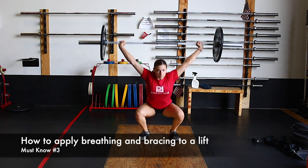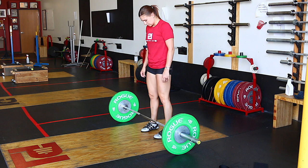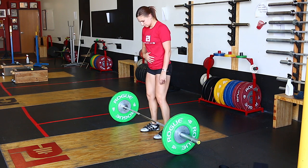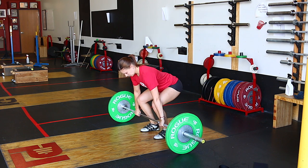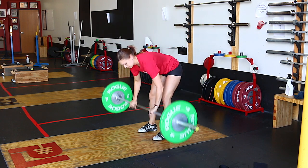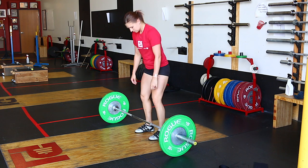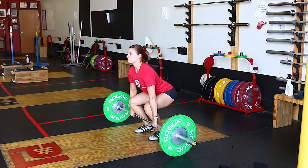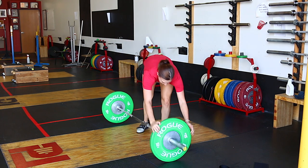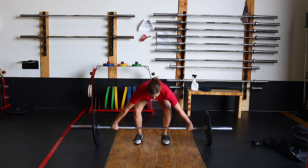To apply breathing and bracing well to an Olympic lift, let's talk about how to get set up and how to use it with a lift. It all starts when you're standing over the bar. In this position, you want to allow yourself to get your ribs and pelvis in line and take what we call a pre-breath. This pre-breath adds some intra-abdominal pressure to your system and your abdominal wall starts to activate to retain that pressure. With that pre-breath, we can then sit to the bar and start to get set — keeping that pre-breath in there.